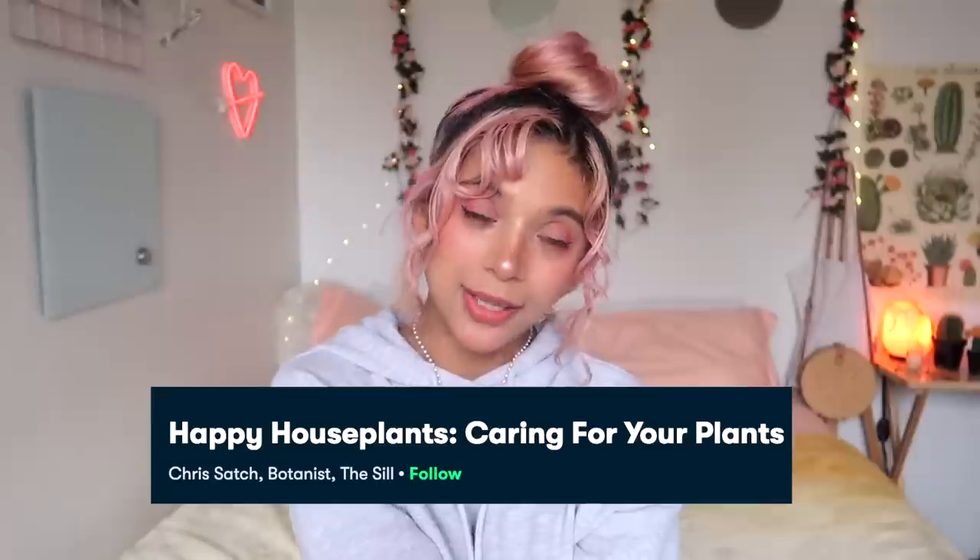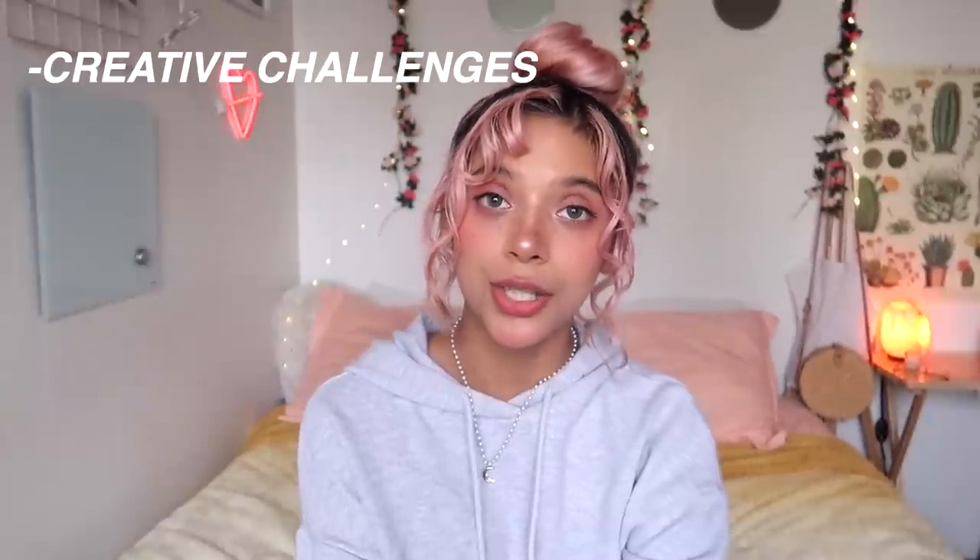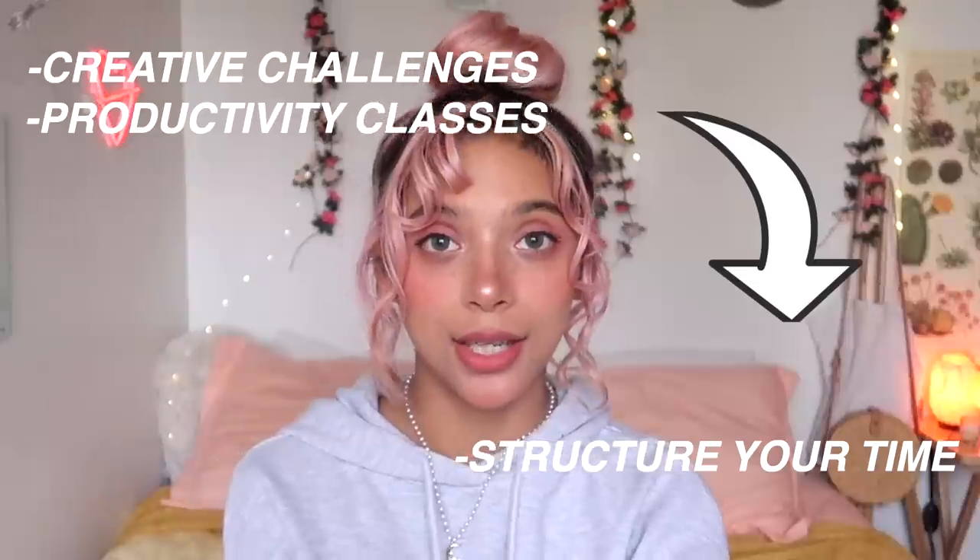Thank you Skillshare for sponsoring this video. Skillshare is an online community with thousands of inspiring classes for creative and curious people. You can explore new skills, develop interests, and get lost in creativity. I've been taking a course called Happy Houseplants by Chris Satch - I love how simple the course is and I've been learning a lot about the benefits of the houseplants I have. There are classes for drawing, writing, and journaling, which can be a great way to manage stress and practice mindfulness. Skillshare is giving away two free months of premium membership to the first 1,000 people who click the link in the description, and after that it's only around $10 a month.